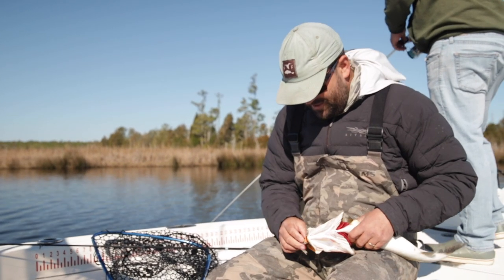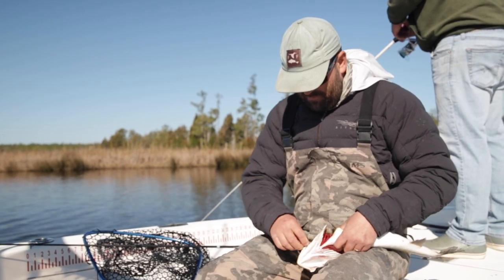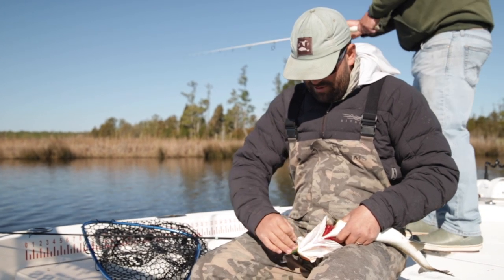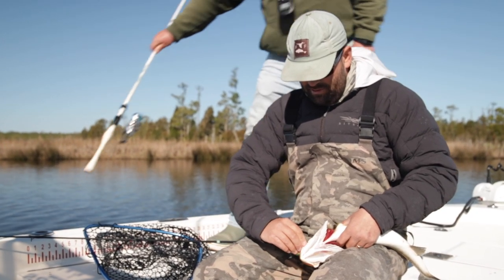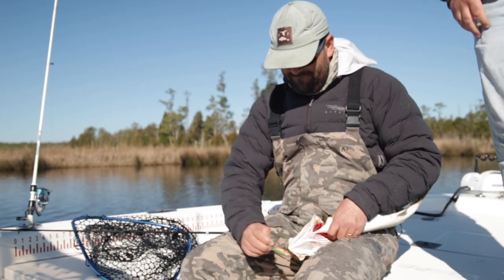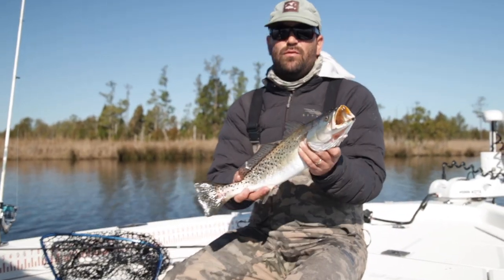He got it good! When you feel that bite — I got you. I'll put a picture up. You want to throw some in the live water or just let him go? Your call. Let's let him go. Yeah, I love it. I don't want to keep it.